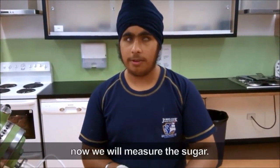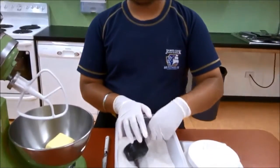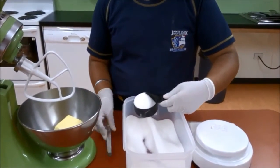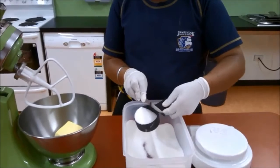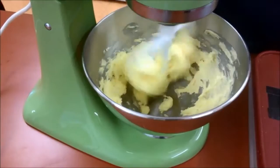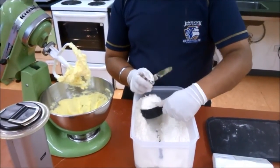We've measured the butter, now we will measure the sugar. Amitaj is using a measuring cup to scoop up sugar and is using a knife to level the top off. He adds this to the cake mixer which is mixing everything together.